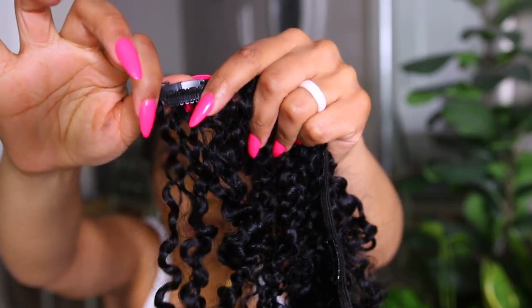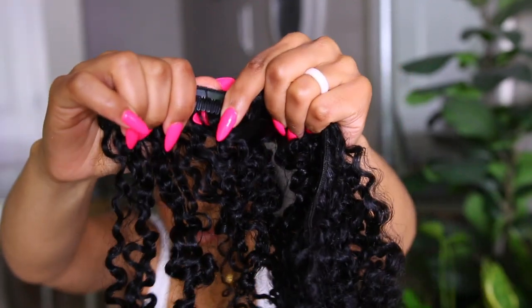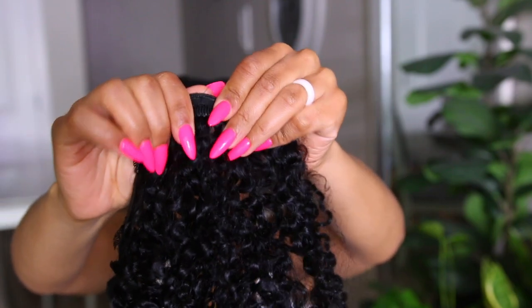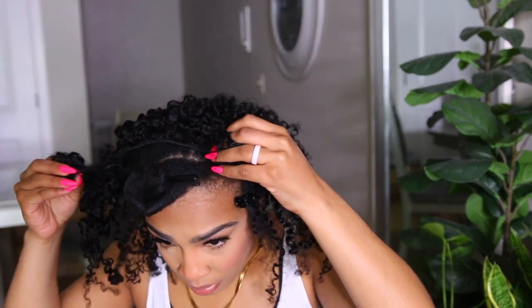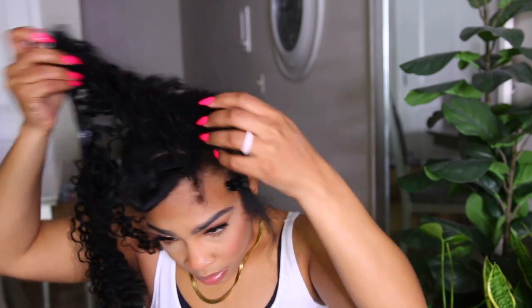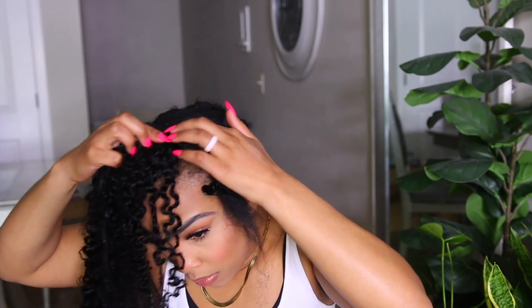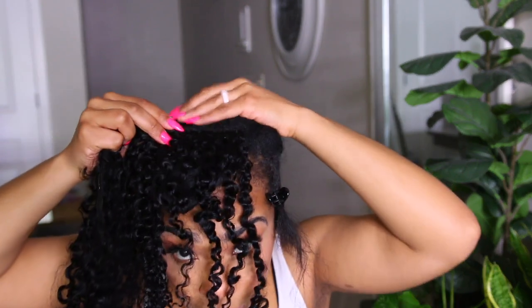Here are the clip-ins — you get 10 pieces. I want to take one of the longest pieces and open all of the clips. It's really easy to open them, you just press and it opens. With this first clip-in, you don't want to apply it going back like this — that's not how you want to apply it. You want to take the clip-ins and apply them going to the front. It's kind of like you're applying the clip-ins backwards.